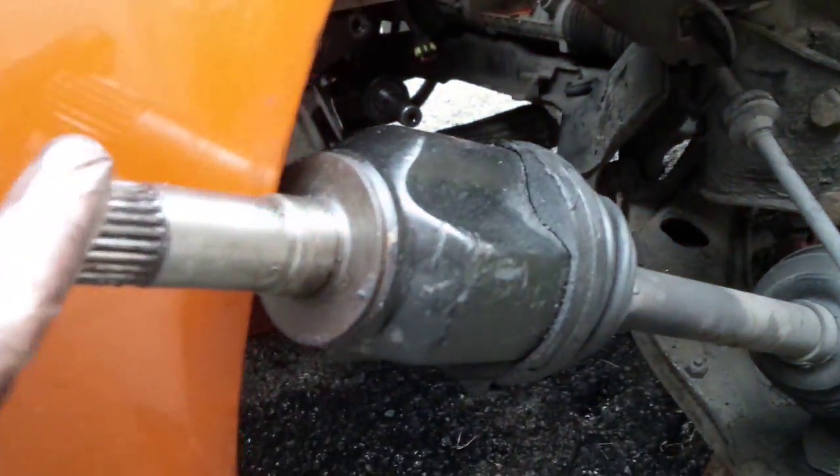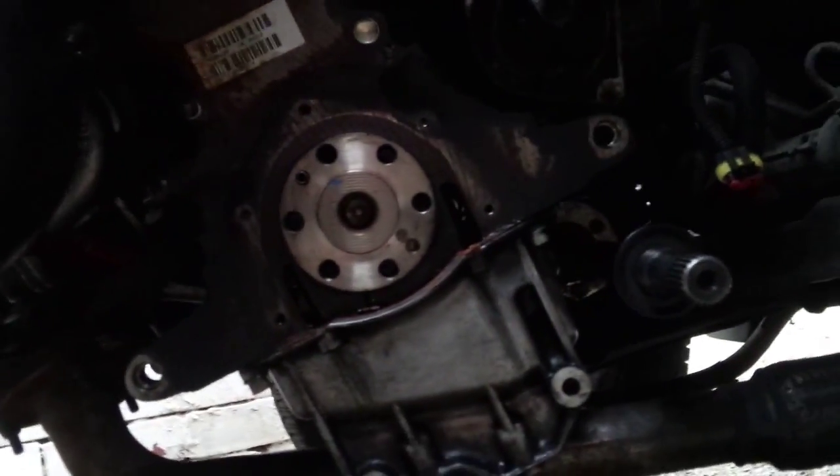Just an update on the car. That's the hole where the gearbox used to be. If you have a look down here, this is the driveshaft. That's where the clutch was.